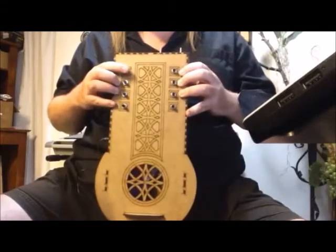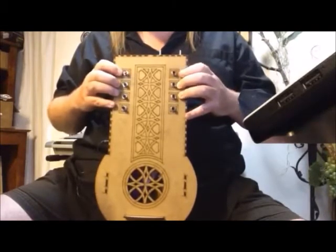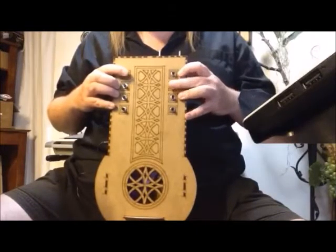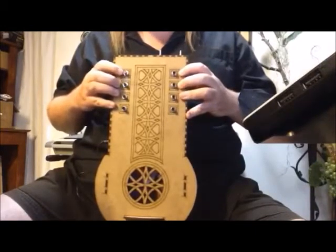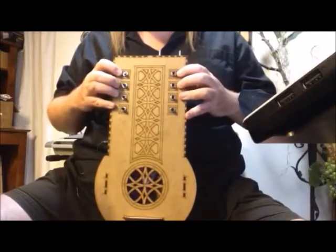But they change the tones on this side. So if I play this and I press this down, it goes up a fifth. If I press the next one down, it puts it up an octave. If I press them both down, it puts it up an octave and a fifth.